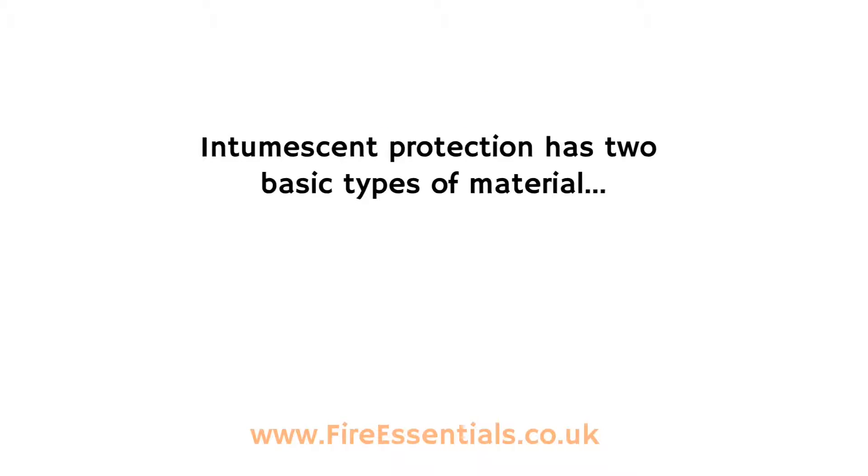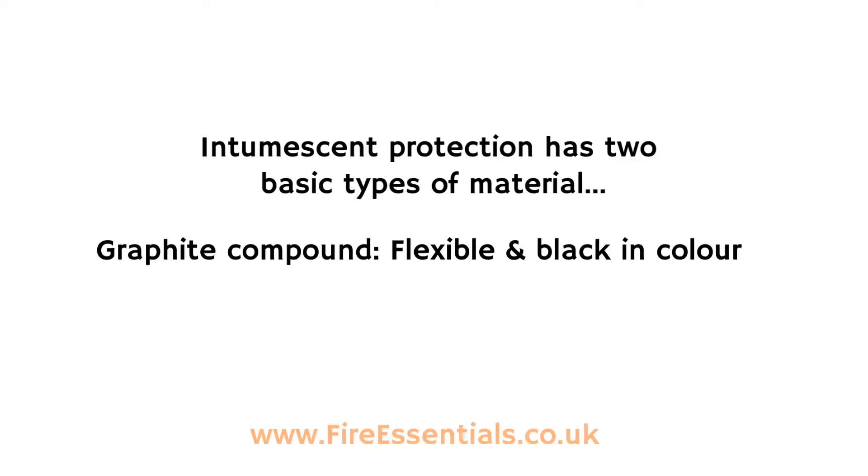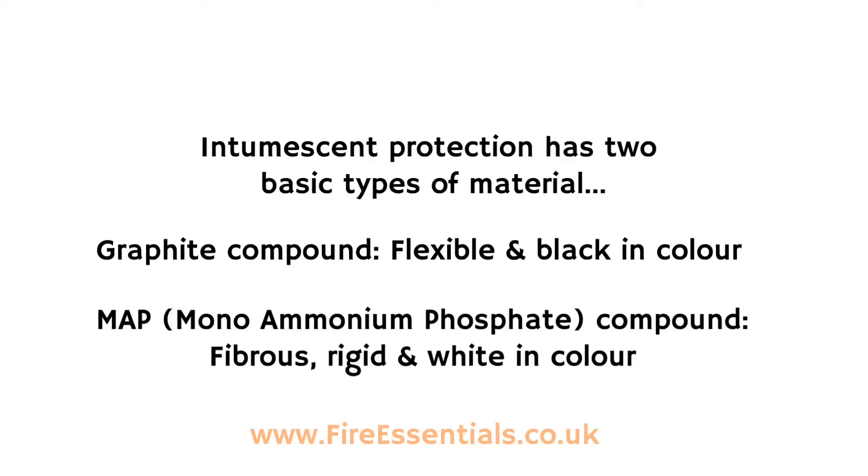Intumescent protection has two basic types of material: the graphite compound, which is flexible and black in colour, and the MAP compound, which is fibrous, rigid and white in colour.